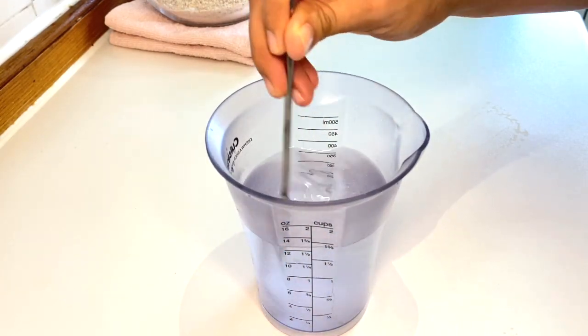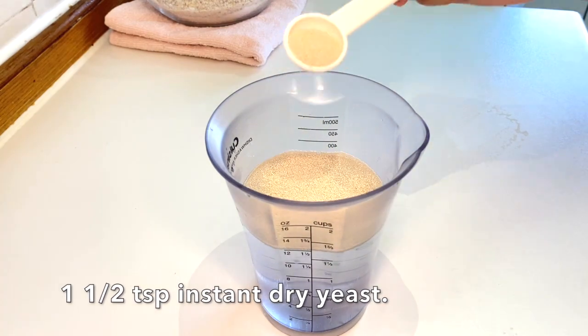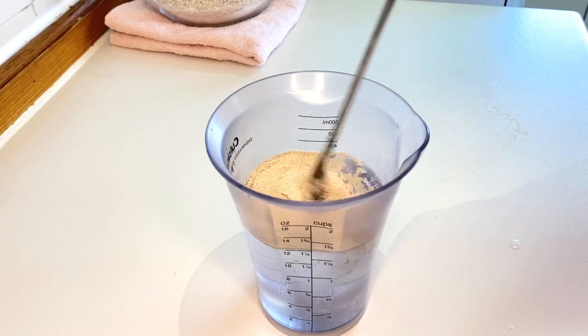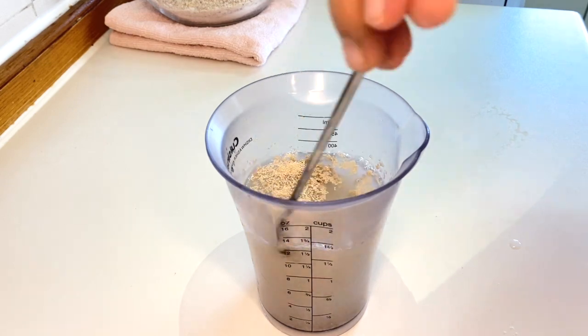Now let's start the process. In one and a half cups of warm water, let's dissolve one teaspoon of sugar, and then let's pour in our instant dry yeast — one and a half teaspoons. Let's mix it until it's totally dissolved in the water, and after that let's set it aside until it blooms.